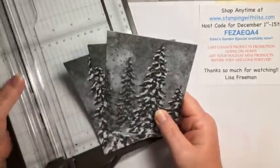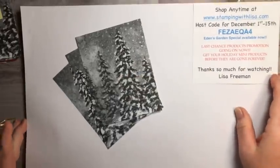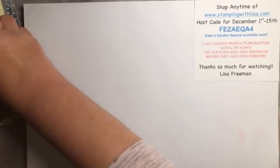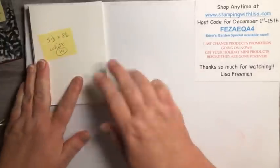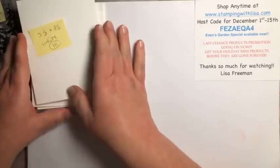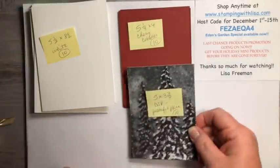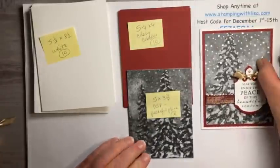So I have ten here, so evidently I had two packs. Actually I have about twelve packs, so I'm going to have a lot of cards left over. All right, so let me show you what you need. First off, we have ten pieces of white cardstock — I've already folded these in half, so they're five and a half by eight and a half, folded in half. Then ten of the cherry cobbler piece, five and a quarter by four. And ten of these — the designer paper I just showed you, five by three and three quarters.